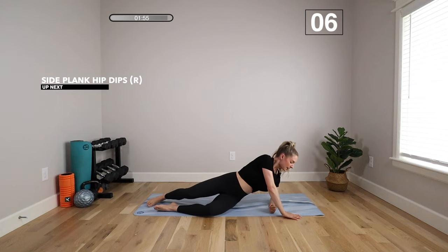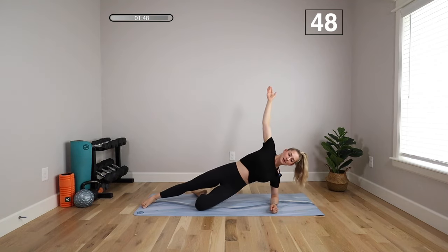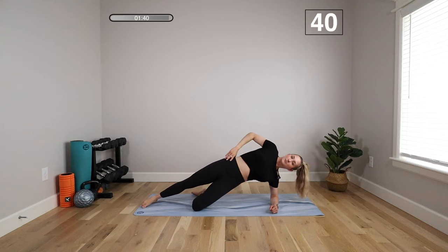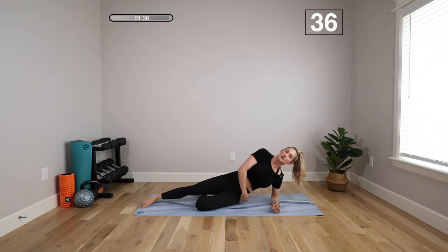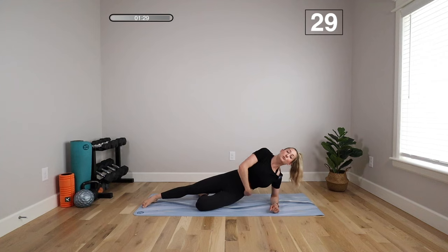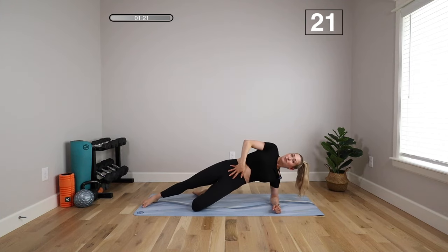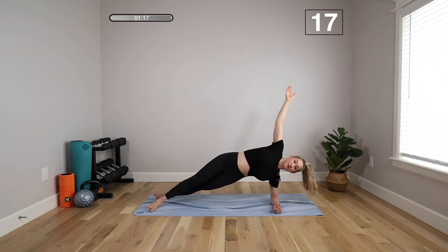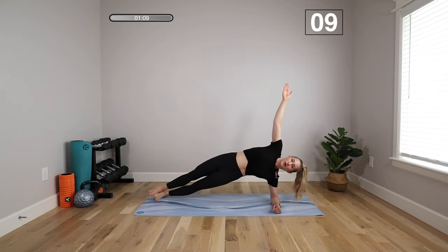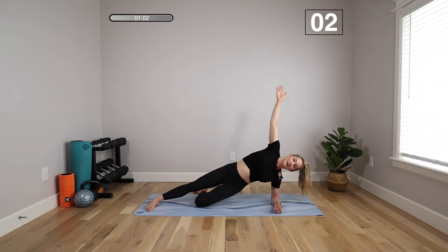We're going to do a side forearm plank with hip dips. Coming into a 90-degree forearm position — bottom leg bent, top leg straight. Lift the top arm up, lift the hip, light tap, push it back up. You can look up or keep your hand on your hip if you prefer. Make sure your forearm is pressing down and you're lifting through the underside of your waist — you're not just lifting the hip, you're really using your obliques to wrap around, pulling that belly button in toward your spine, zipping it up. If you really want to go for it, you could scissor your legs or stack them for the ultimate advanced core exercise. If you're doing this workout for the first time, I'd stay with that bent leg — no reason to rush into it. Rest.